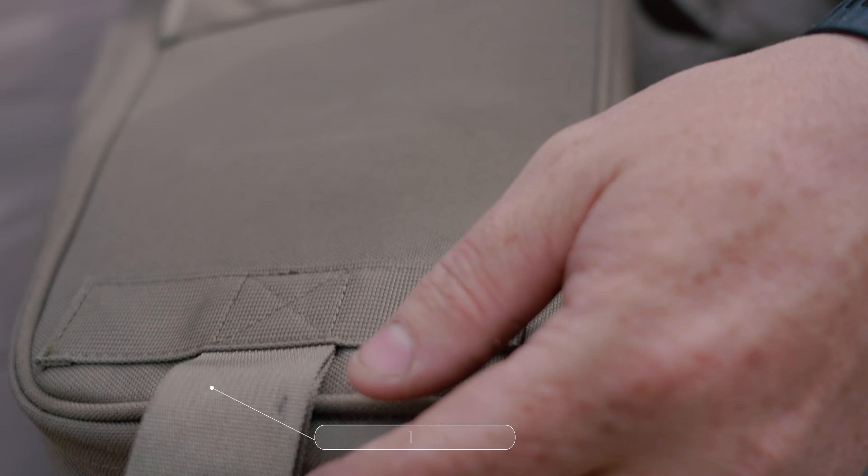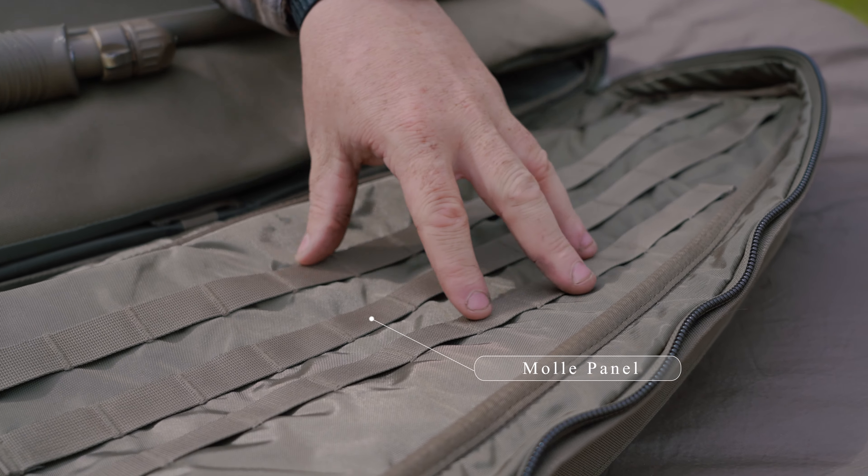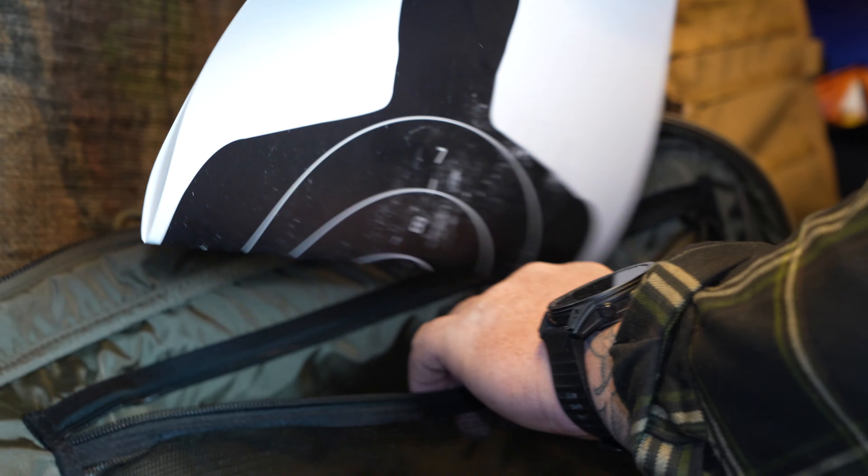There are big pull tabs on each end if you actually want to use it as a drag bag. On the inside there's a molle panel and two mesh pockets. I like to keep targets in this one. I've got my dope card, a tourniquet, and some extra batteries in here.